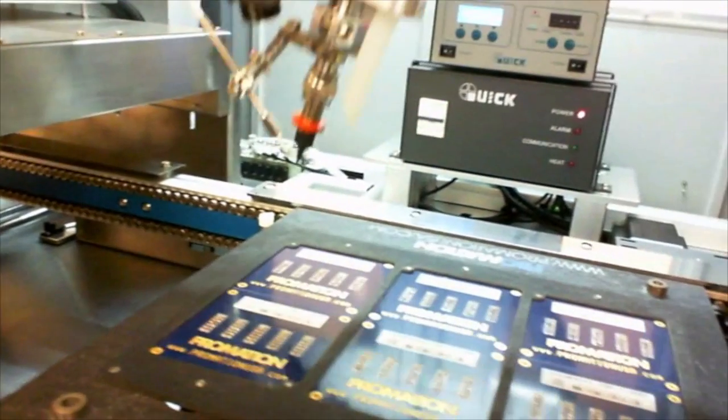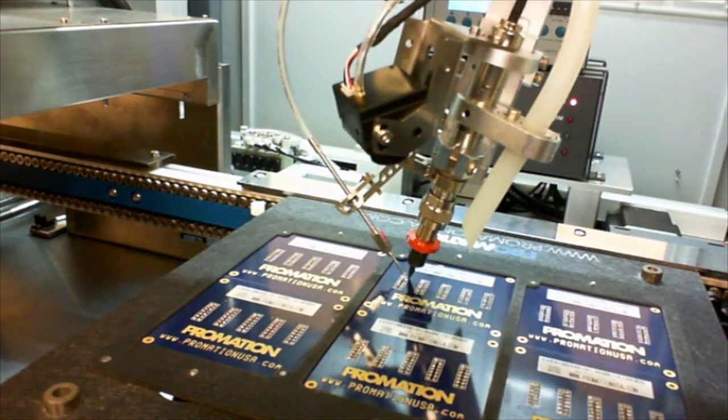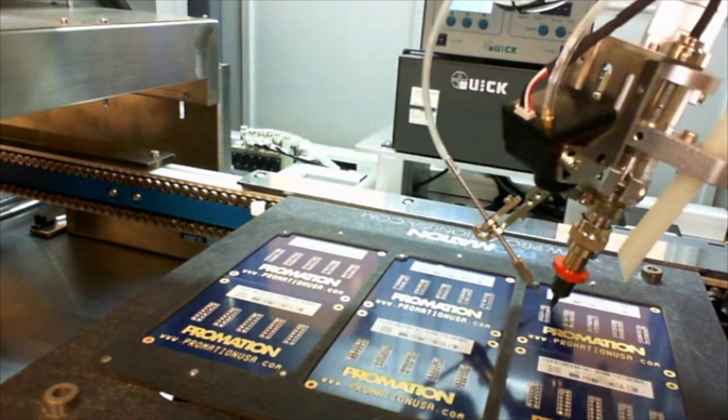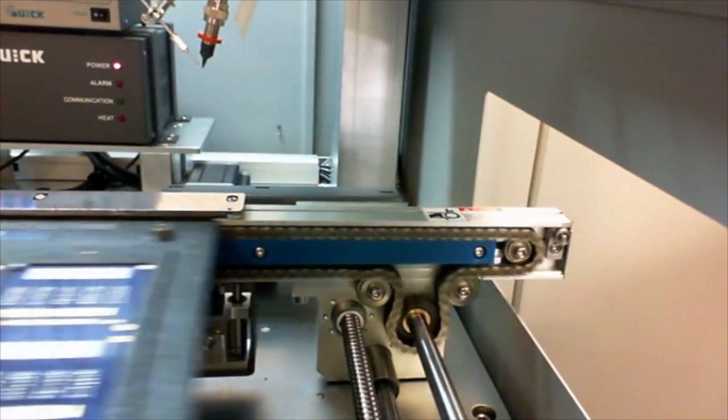A lift and locate elevator allows successful positive location of the product for the soldering process. Rounding out the conveyor portion is full conformance with 1.2 SMEMA SPAC for upline and downline machine communication.